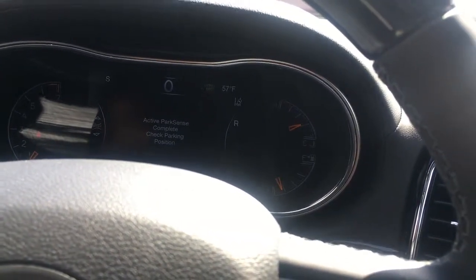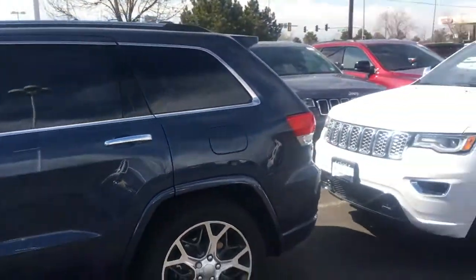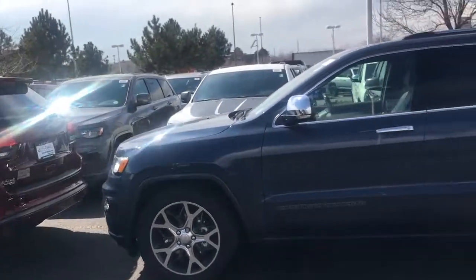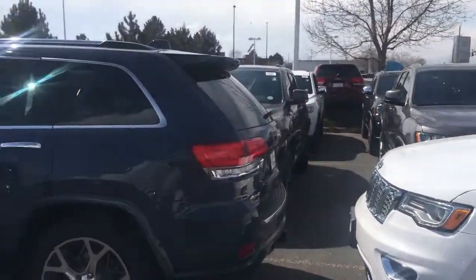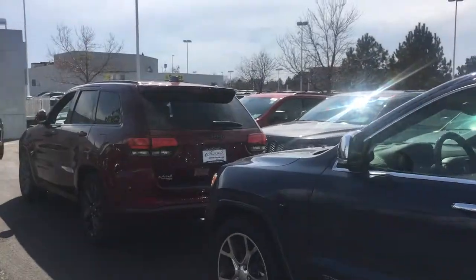There we are. As you can see, it is letting me know that it is complete. I'm going to put it in park so that beeping will stop. And just so you can see for yourself, it is a perfectly parallel parked vehicle. The only thing I did was control the brakes — that way we weren't going too fast, hitting any pedestrians or hitting another vehicle.